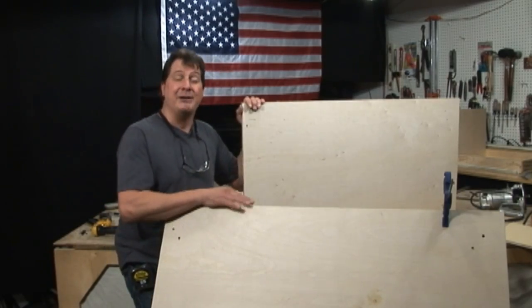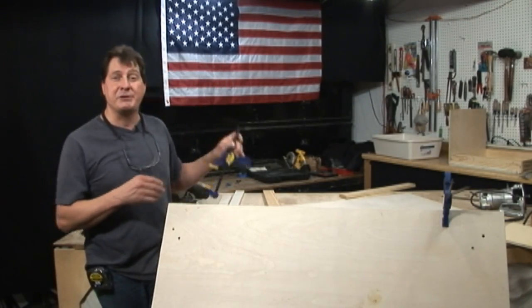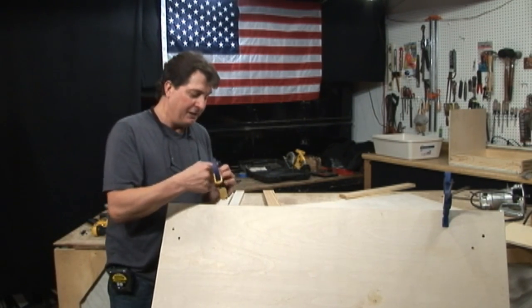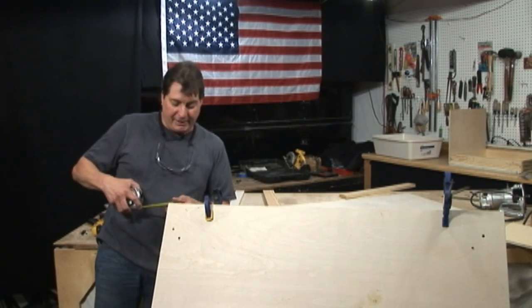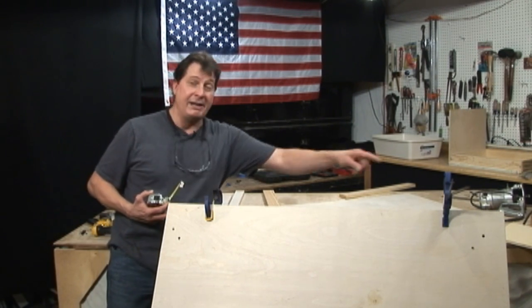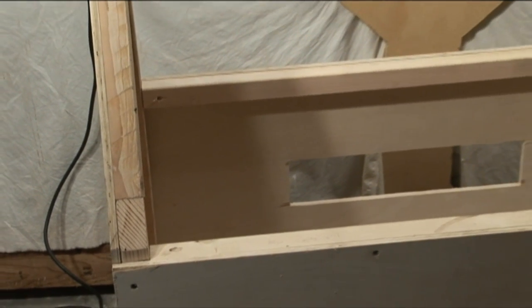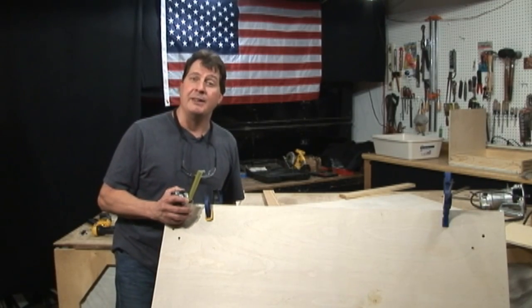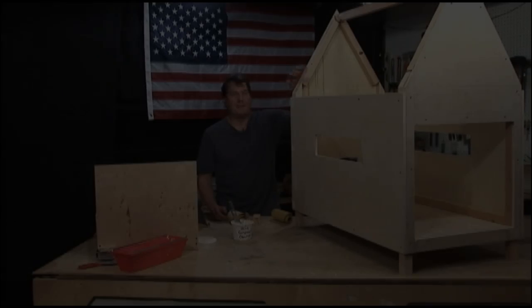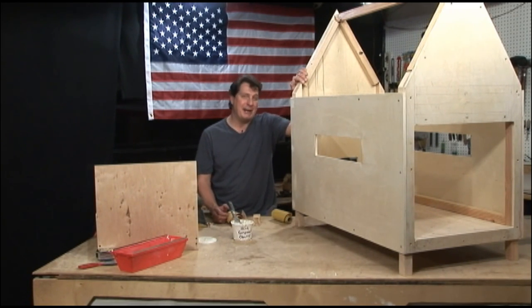Both roof panels are cut at 45½ inches by 24¼ inches. I wanted to do a dry run to make sure they'll work, so I grabbed the quick grips, clamped them down to the ridge beam, and put in a couple of tack screws. We gave ourselves an inch and a half hanging over each side and it worked out perfect. So now we're ready to remove these two panels, remove the drawer hardware, and give the whole unit inside and out a good sand.